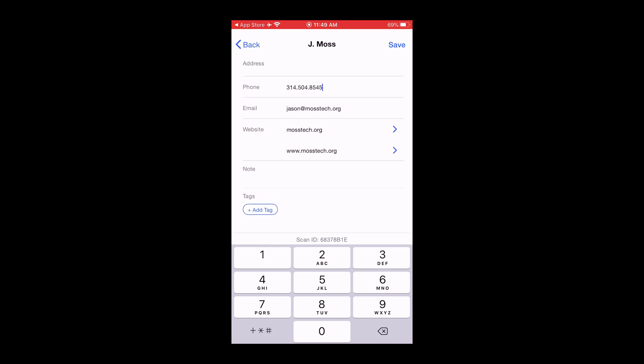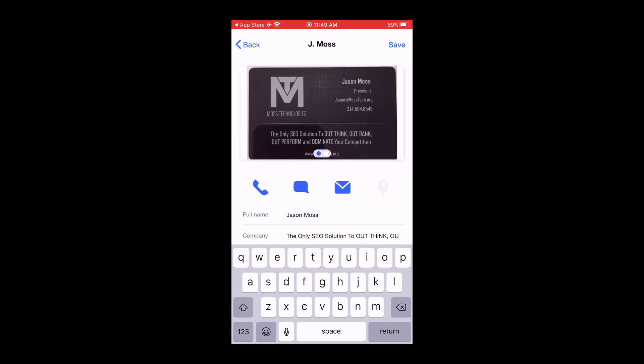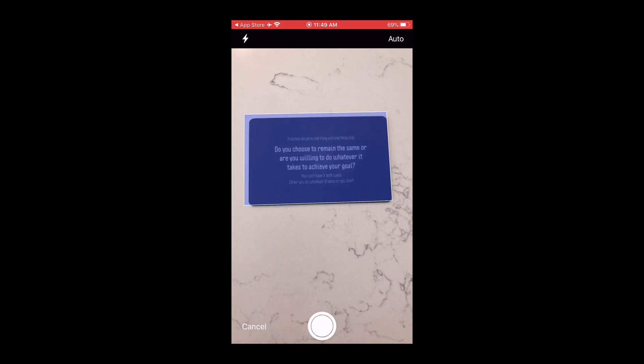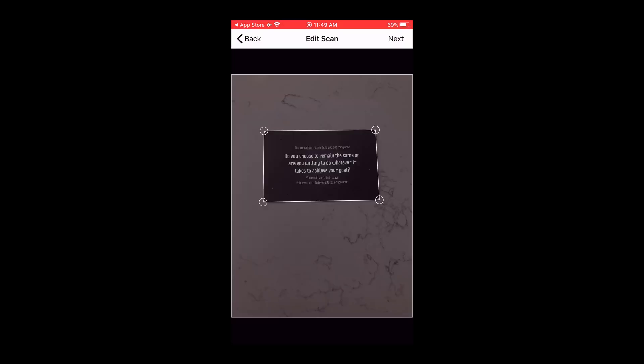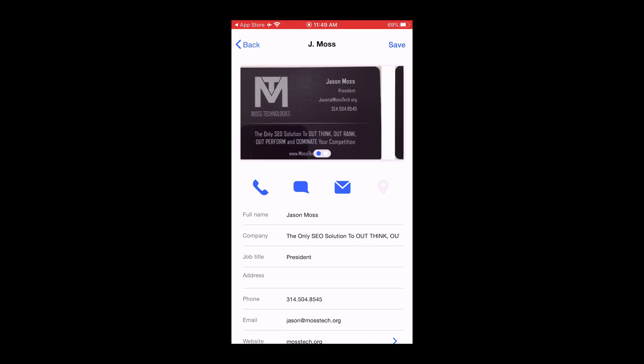Website — it did find the website on there — and then you have the option to put notes or tags. That all looks really good. You can also do the back of the card if you want, so you can have the full front and back. Sometimes there's good information on the back. On my card it's just a quote, some verbiage, but you can have both sides of it.